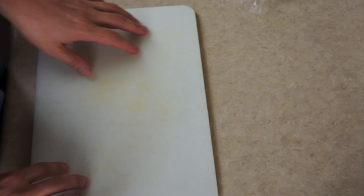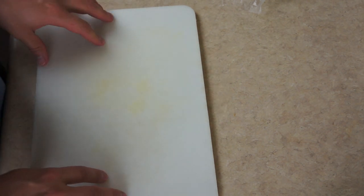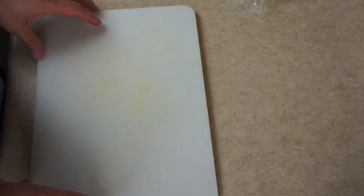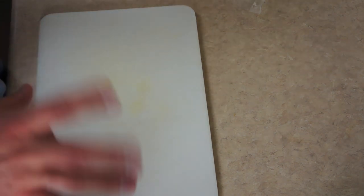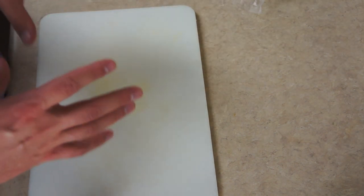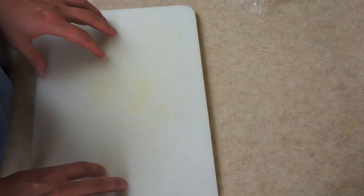Hello everyone. For today's video I thought I would show you how I prepare my salads that I take for my lunches to work. Since this is the beginning of the week, I have several different things that I need to prepare and chop up and get ready for the week, so that when it comes time to make the salad I can just throw it all together.